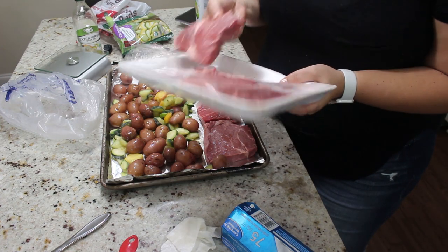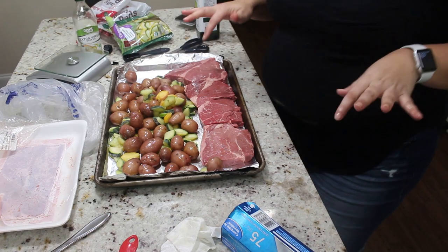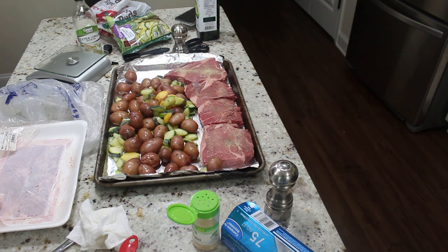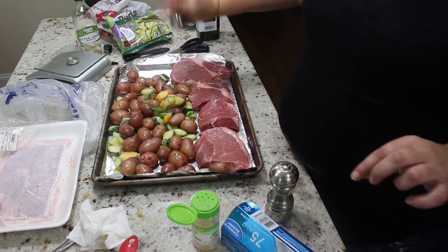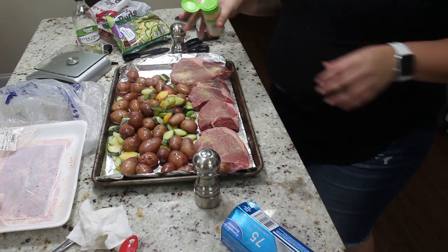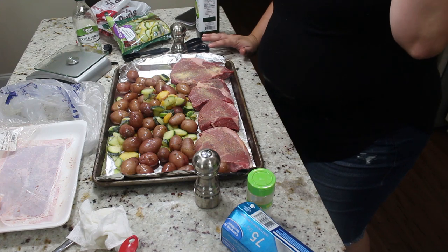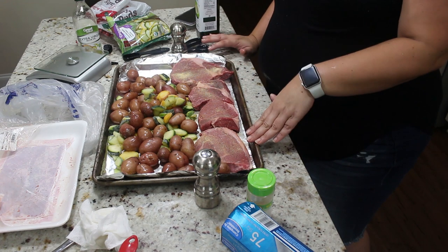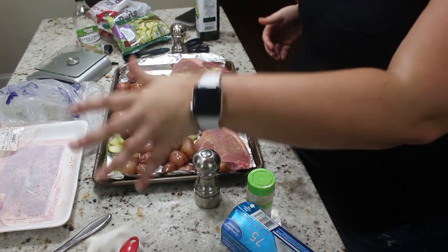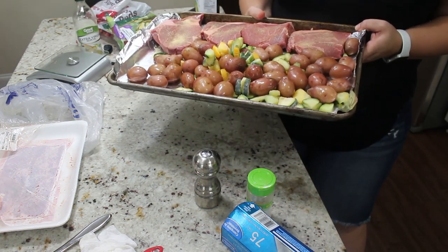Once this steak is cooked, we are going to top it with some garlic Parmesan butter. Depending on how you like your steak — I like mine a little more well done, I'm not into the blood — is how long you're going to broil this for. If you like medium rare, do it for about four to five minutes on each side. I'm going to cook these to medium well, and I'll pop these in the oven and show you what it looks like. The kids are going to have salads on the side.